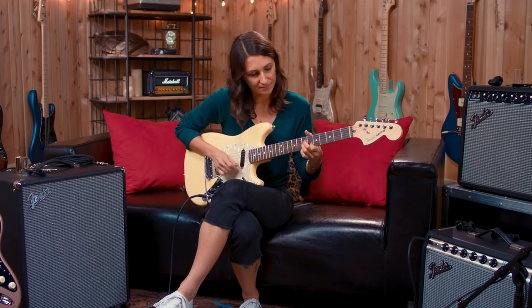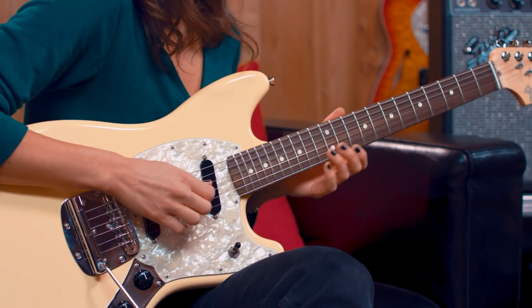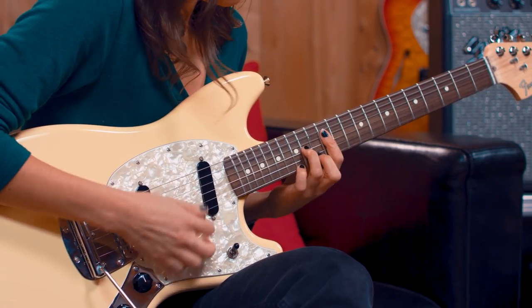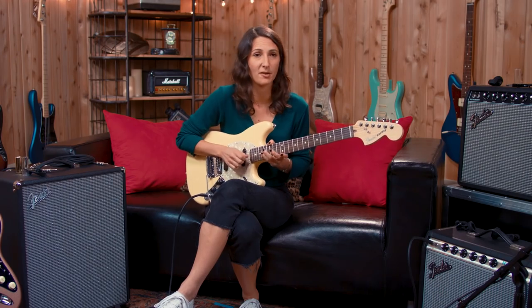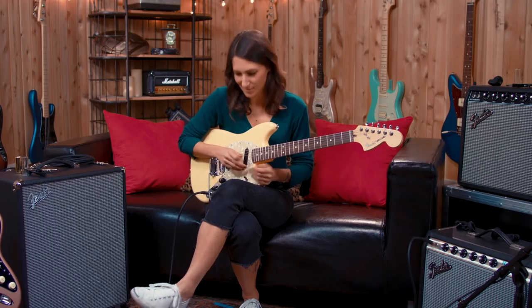A little bit warmer on the neck. Dark and moody. I like minor six chords, but it makes me want to play more minor six chords.